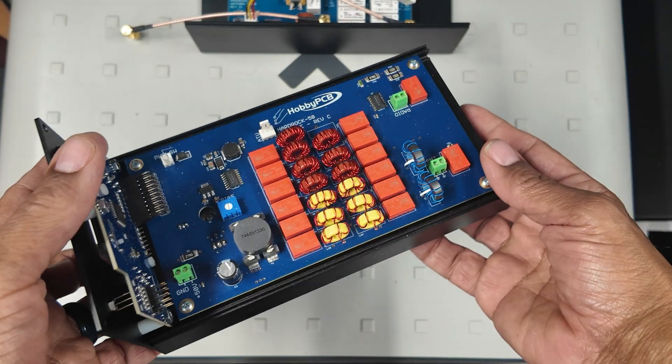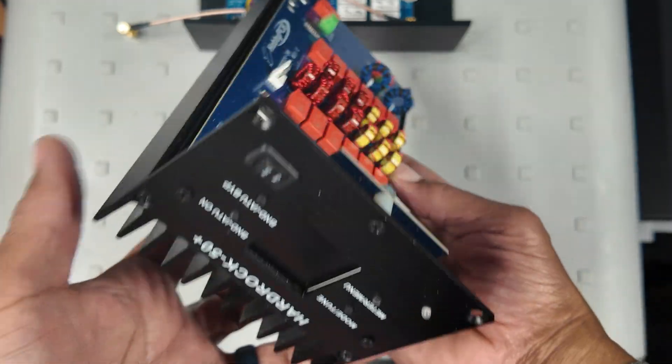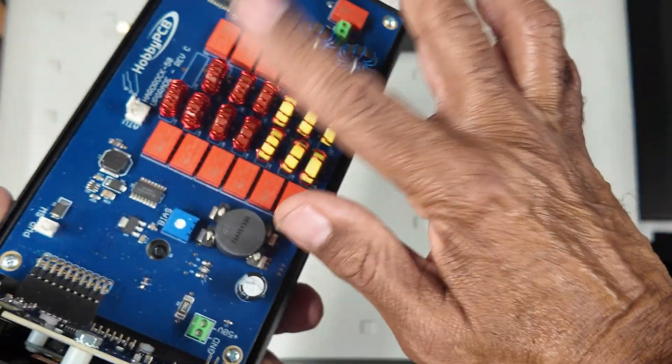85% of the kit comes prefabricated. You might have to connect a couple of boards and wrap some toroids. I believe there are 16 toroids.